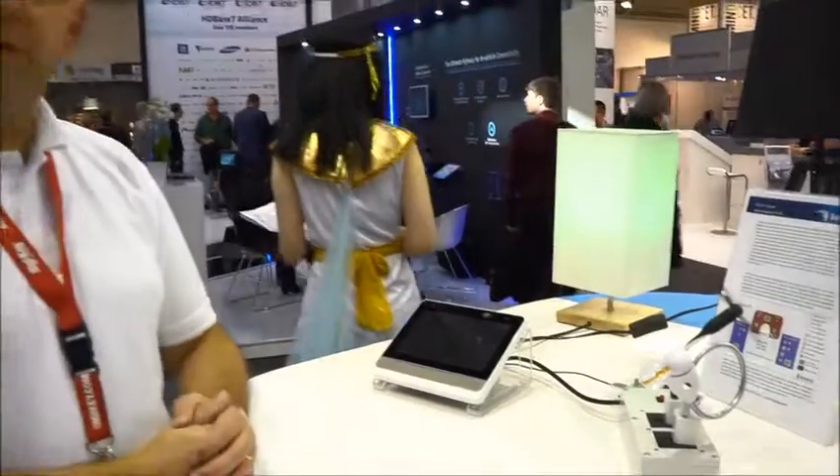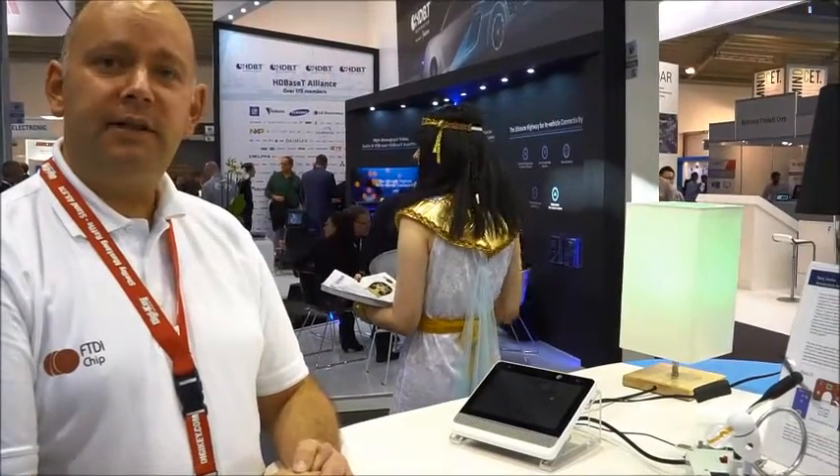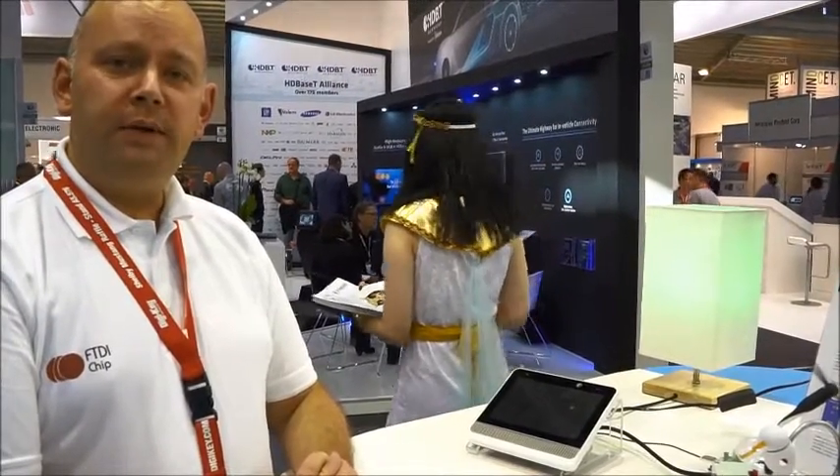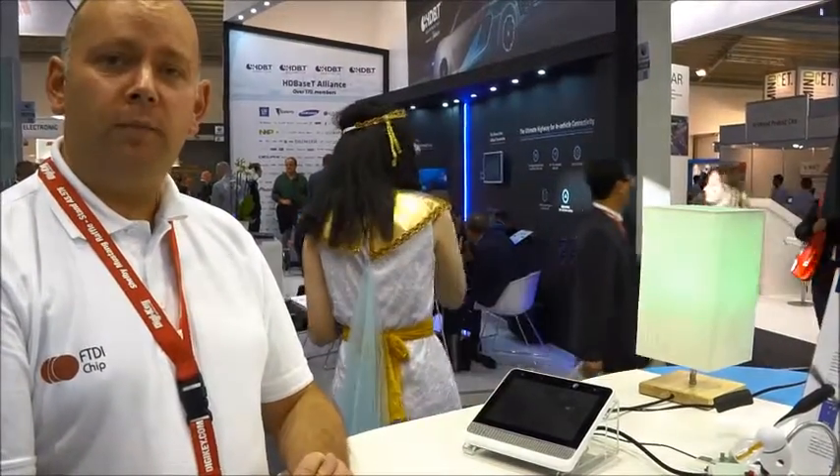This would allow any home automation to control switching on and switching off devices in the home. If you'd like further information on this concept, please visit the Bridgetech website at www.brtchip.com. Thank you.